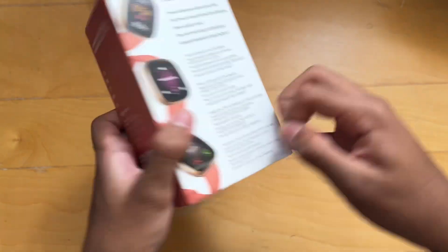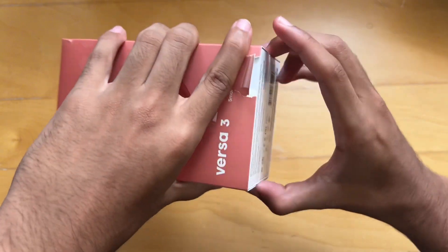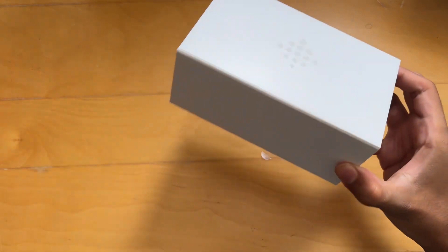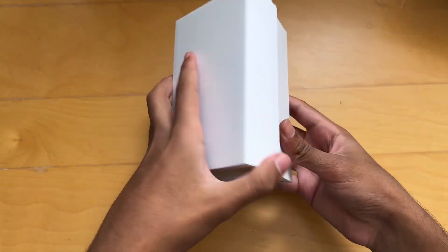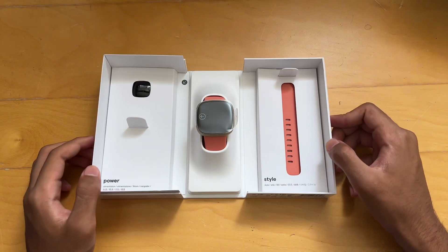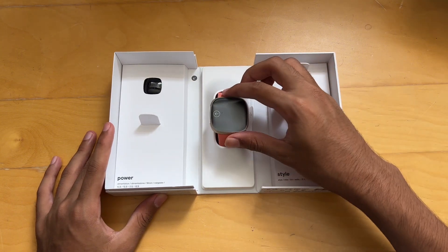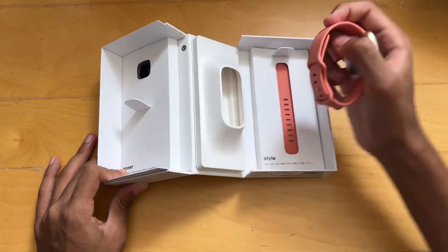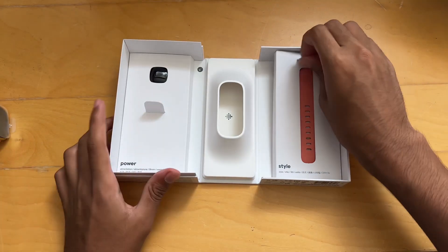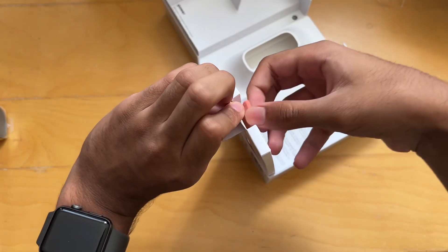Let's get this open. So we've got this — did rip the box a little bit. We do have a sleeve, put that on the side for now. And then this basically just opens like a... that is actually a pretty nice unboxing experience. So we are greeted with the watch in the center. I'm just going to pull this out. We'll put this to the side for now. We also get our bands.